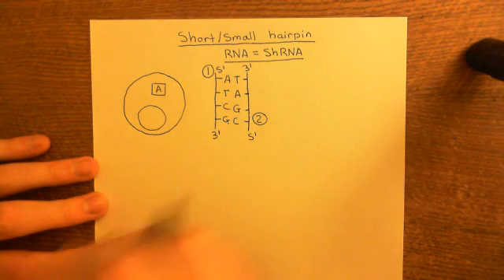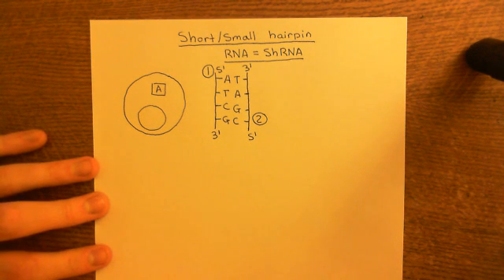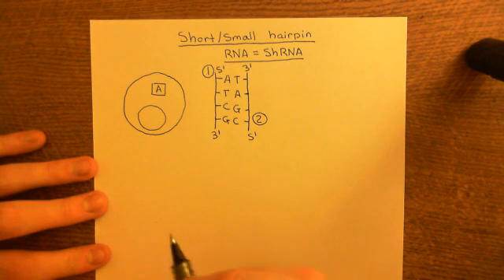This is obviously just a sequence of four organic bases for illustration. In reality, genes will be hundreds, if not thousands, of organic bases long — they're huge, great sequences of organic bases.